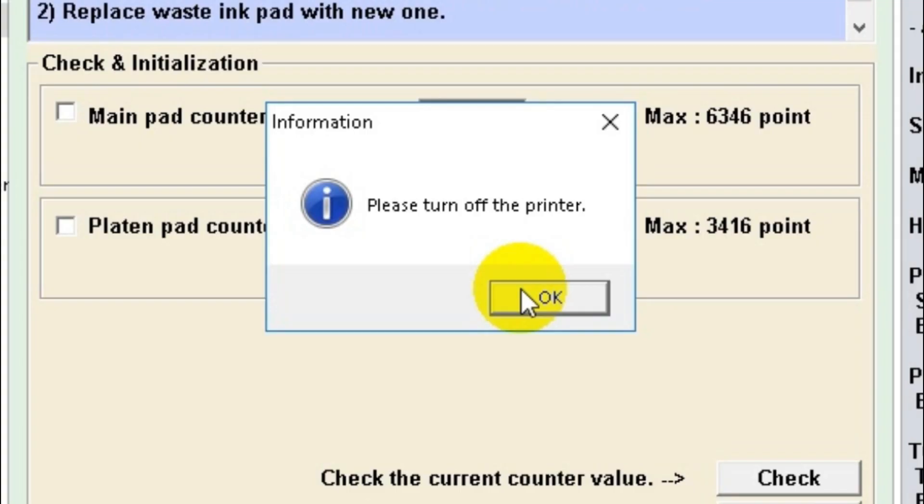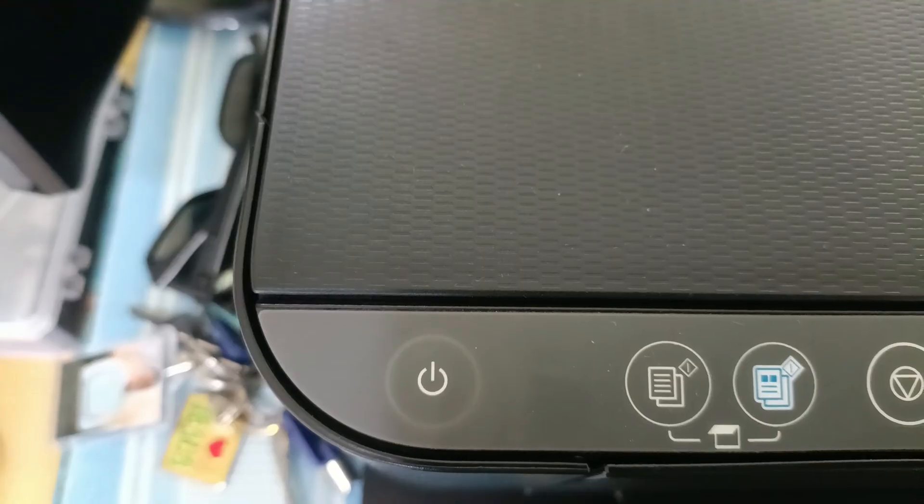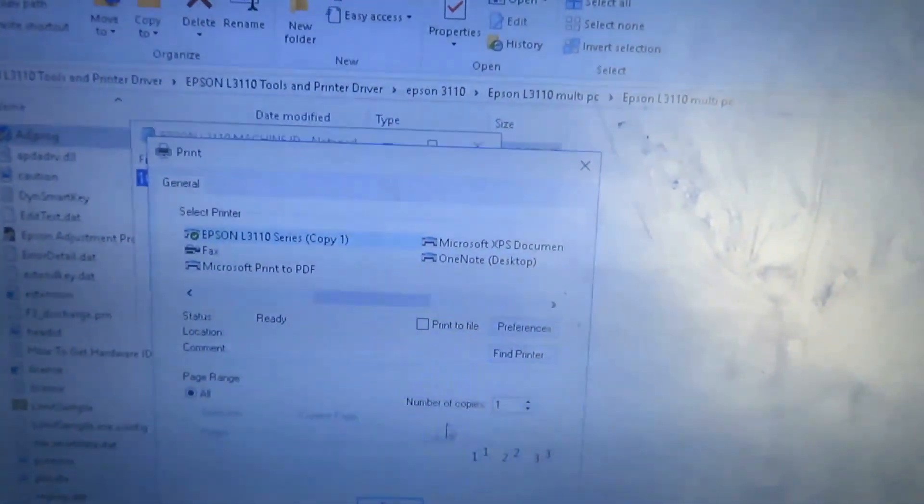Here it says please turn off the printer. So go to your printer and go ahead and turn it off. After turning it off and then turning the printer back on, you should be able to print now.